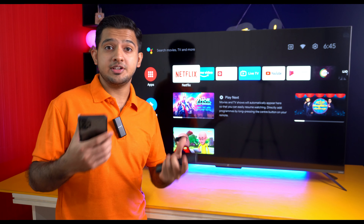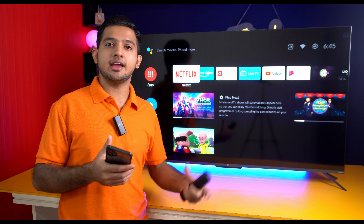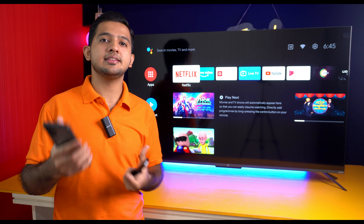A special feature of the OnePlus U1S TV is the ability to build your own ecosystem. If you have OnePlus earbuds, you can directly pair them with the TV and listen through them whenever you want.